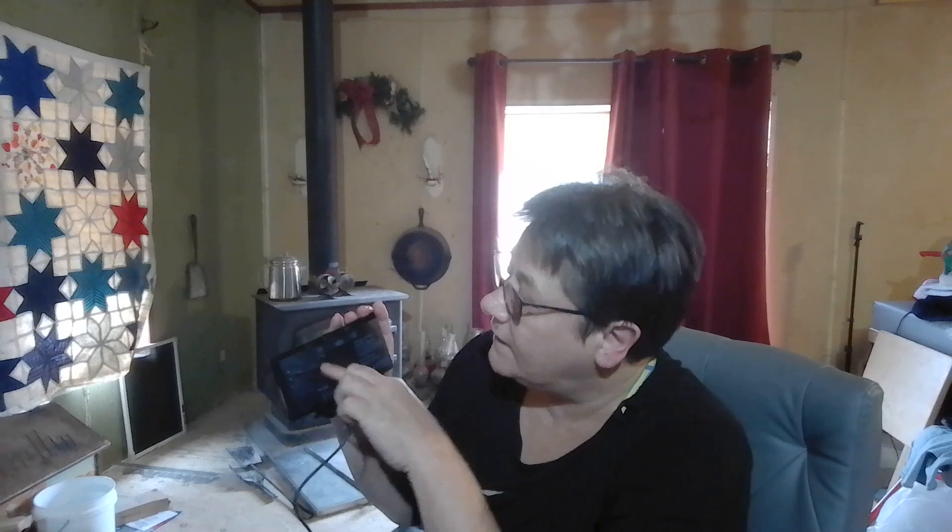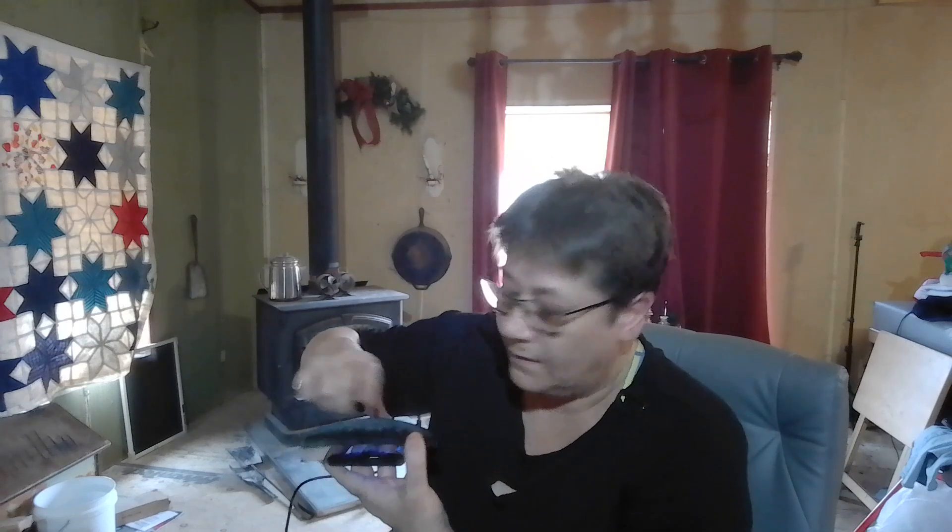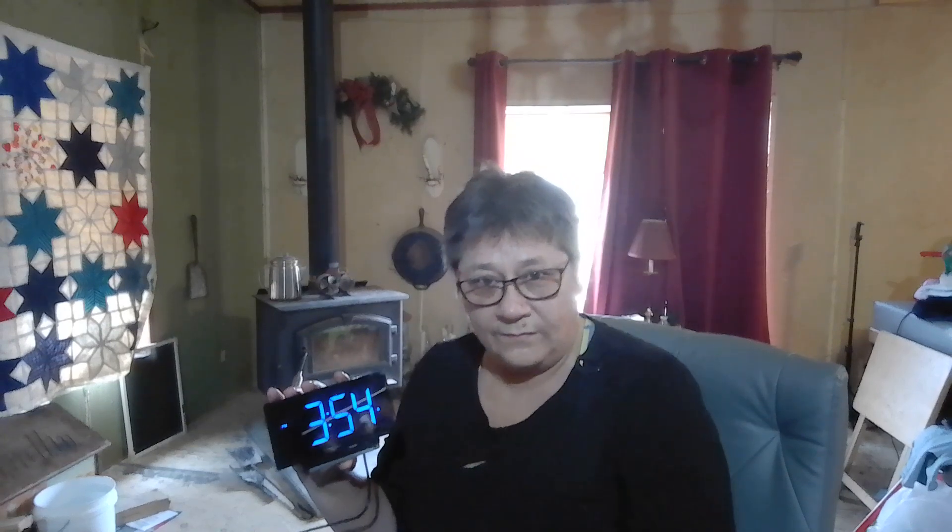This is how you set your time. When you go to set your time, you're going to slide this up to the top. You'll turn it around and push plus or minus — plus is right here, minus is right here — and you'll set your time that way. You do have to click all the way through it to get to your time; you can't just hold it down like clocks used to. You have to click it.